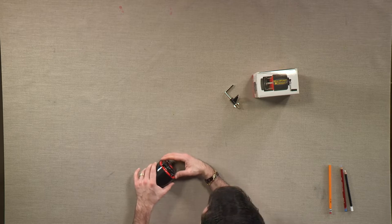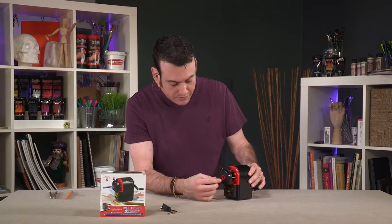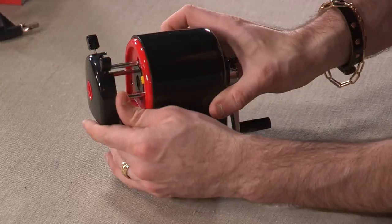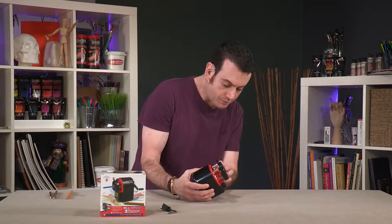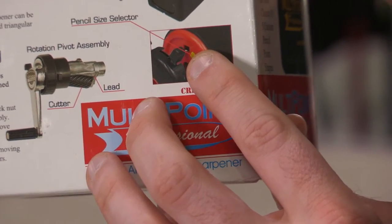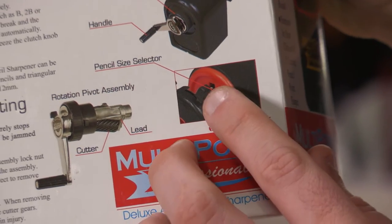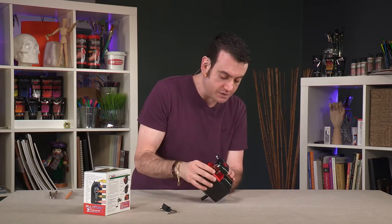Let me show you how it works. There is a mechanism here that is designed to hold your pencil into place — you just pull that out. Inside you'll see a little mechanism. It accepts pencils from 8mm to 12mm thick, and you just adjust the little yellow gauge to the size of your pencil.